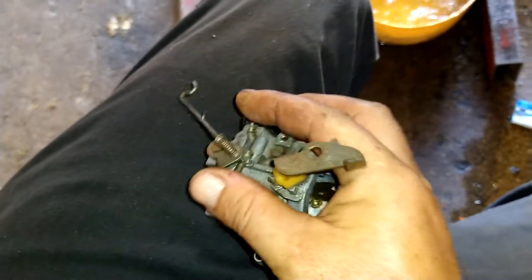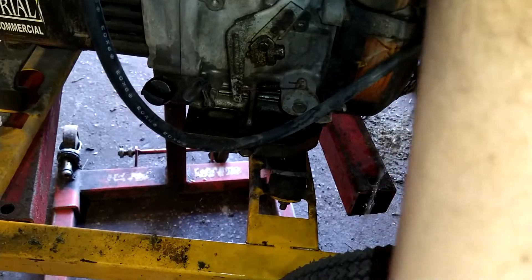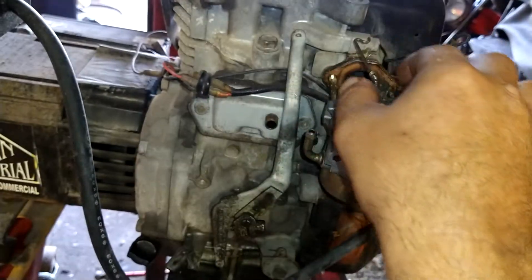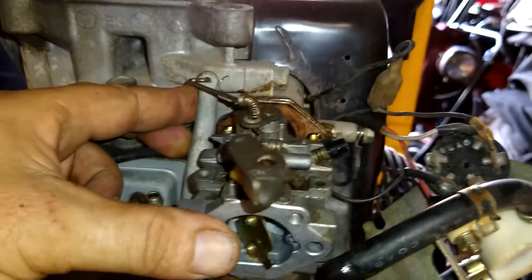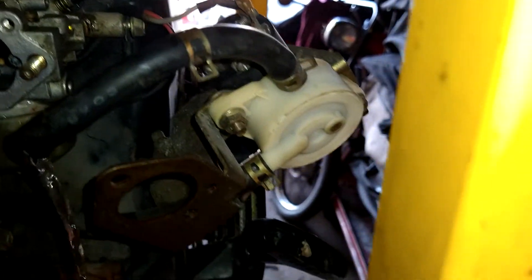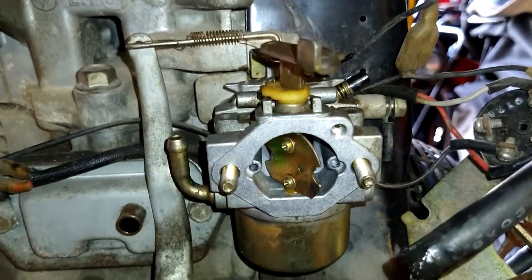We're going to get this arm over so we can get it to stab on this guy here. Start this in place, get it lined up, move this over at the same time. Move this arm over and line this up at the same time. When we get it stabbed in there, just push this back and it'll work its way in. Then we're going to bring this spring — it's all tangled up — and put the spring through this hole too. Get it to go through that hole at the same time. That spring just helps to keep it from surging. Make sure everything's moving freely.